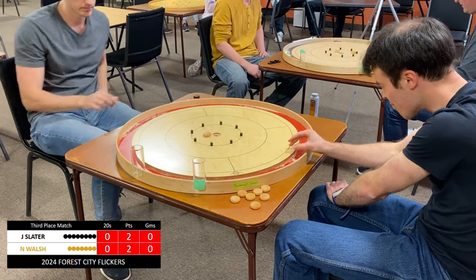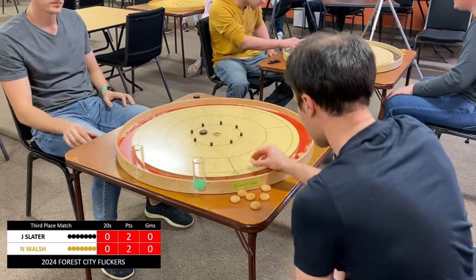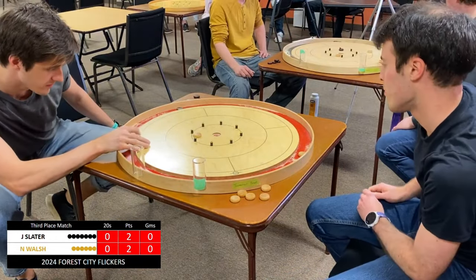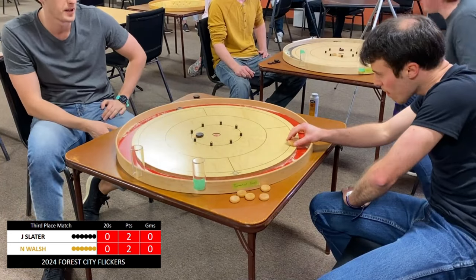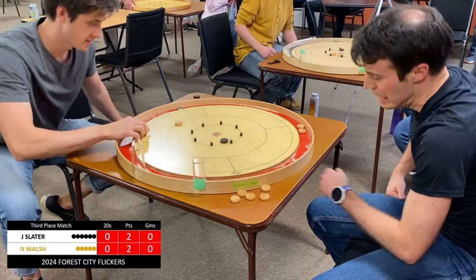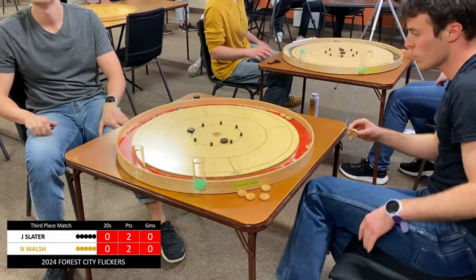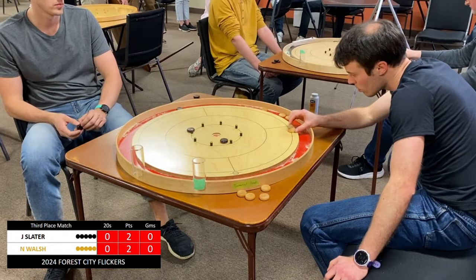Walsh first to act, lips out a little bit on that open 20. Slater content to play defense, keeping play back on his side. I don't think that's what Walsh wanted — that's going to give Slater the opportunity. I expect Slater was trying to pull back off a peg, but instead pushed in. Still not a bad position though. Slater secures the takeout, looks to tuck in behind a peg. Didn't get it quite right, but he's still in pretty decent position here — 2-1 with the hammer.